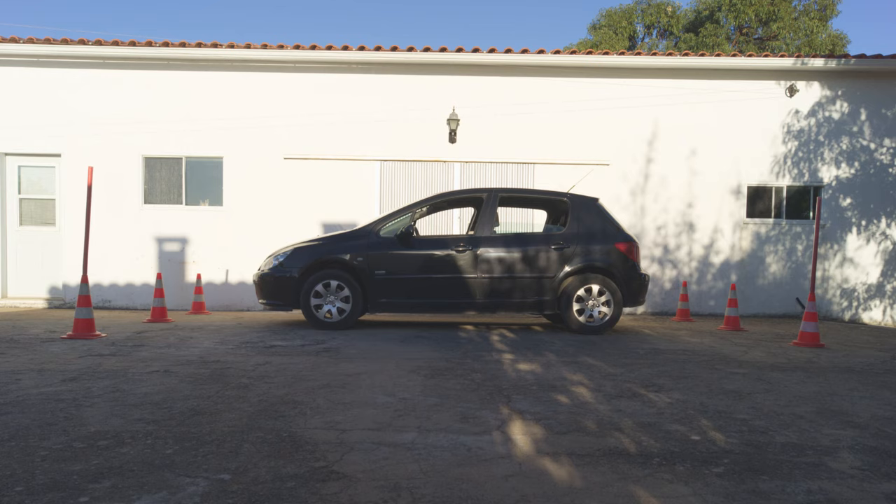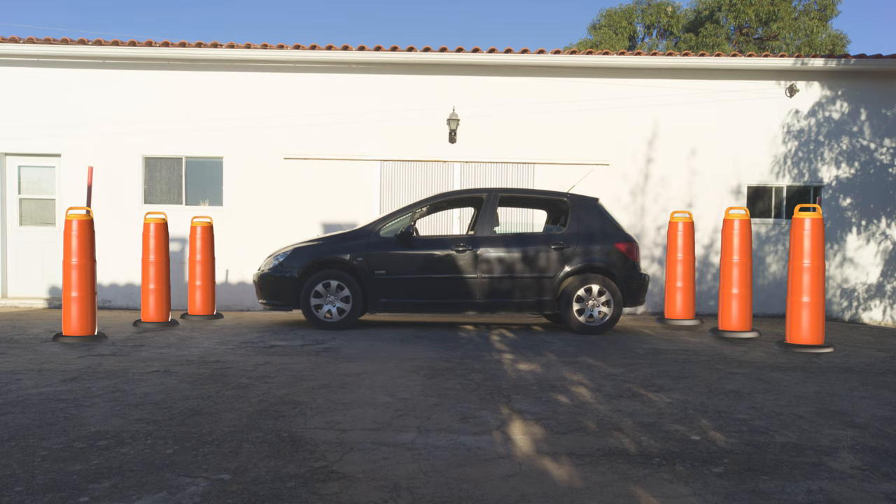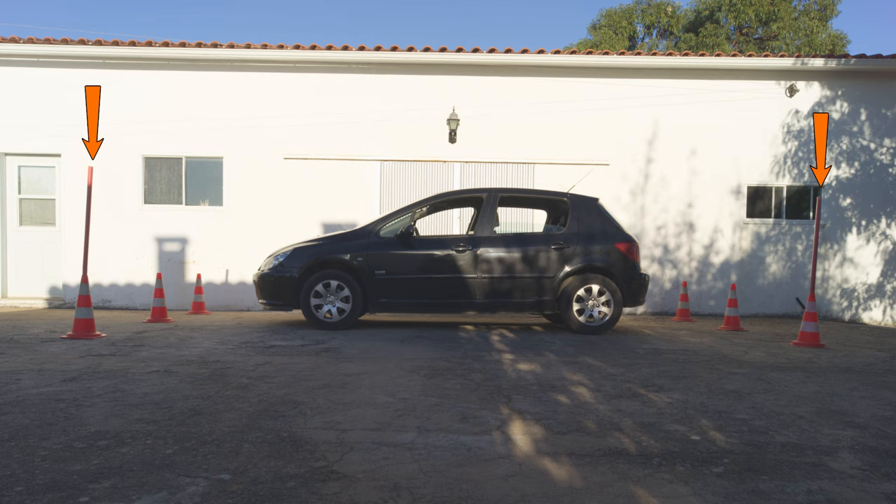The distance between the cones will probably vary depending on where you're doing your exam. Mine here are set at a distance of 6 meters or 20 feet, and I'm using a vehicle that's 4.2 meters long, that's 14 feet. The cones used at the exam should usually be high enough so that you can see them from inside the vehicle, but I couldn't find that type of cones so I put a couple of poles in these ones. If you want to practice this before your exam, you don't actually need to put one in the cone behind here, and you don't even need real cones.